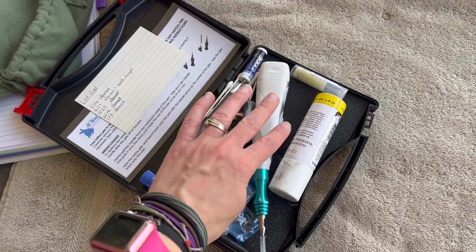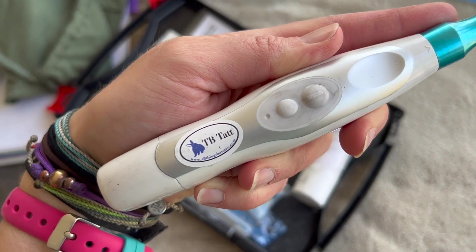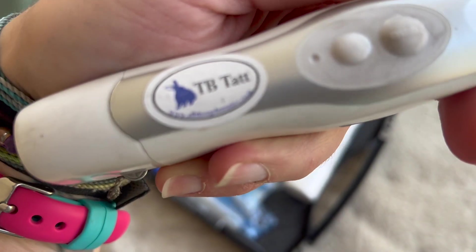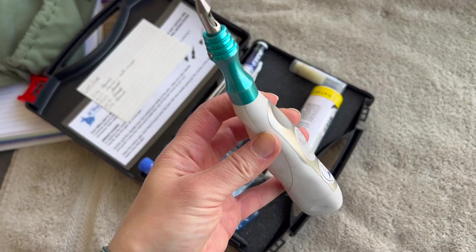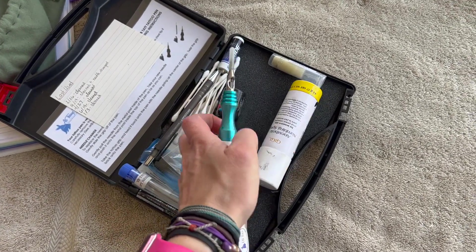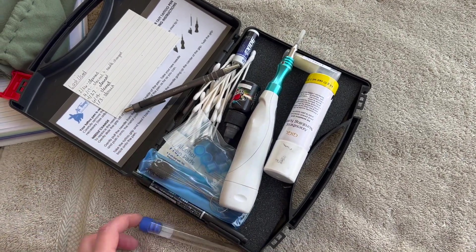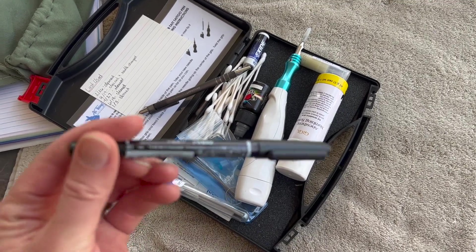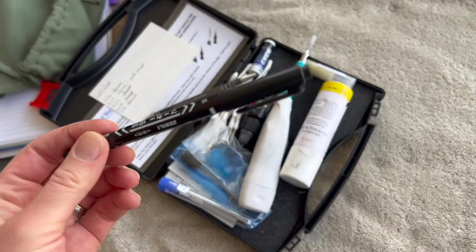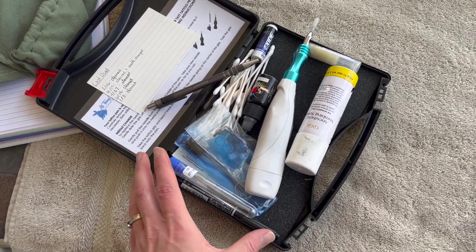Some things you're going to need are a tattoo pen. I got this TBTat pen from allthingsbunny.com and it came with a full kit — needles, numbing spray, ink, ink wells, cleaning brushes, and extra needles. It also came with a pen for tattooing, but I don't use it. It's just to write their number on their ear and then trace over it, but I don't bother.